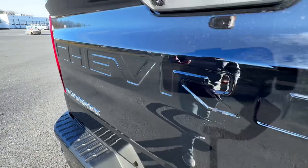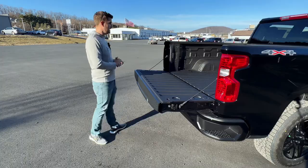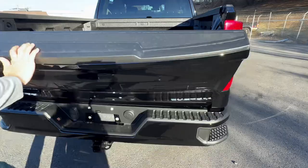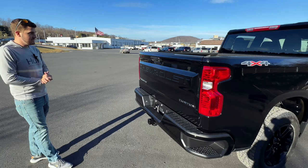I'll go ahead and drop the tailgate to show you the back. You do have your factory bed liner in this truck. You also have LED lights for the bed, which is pretty nice for a base model. Over here on the right, you do have your plug for power as well. Something I noticed with this tailgate — it is a super light tailgate. You can just easily throw it up with one hand. I think that just about does it for the outside, so let's go ahead and jump inside and I'll show you the interior.